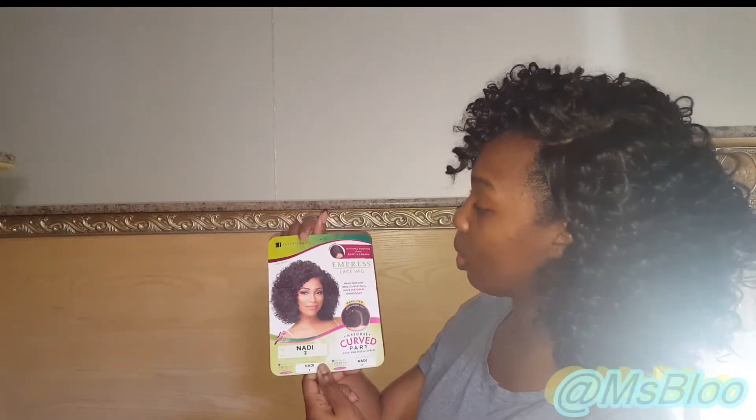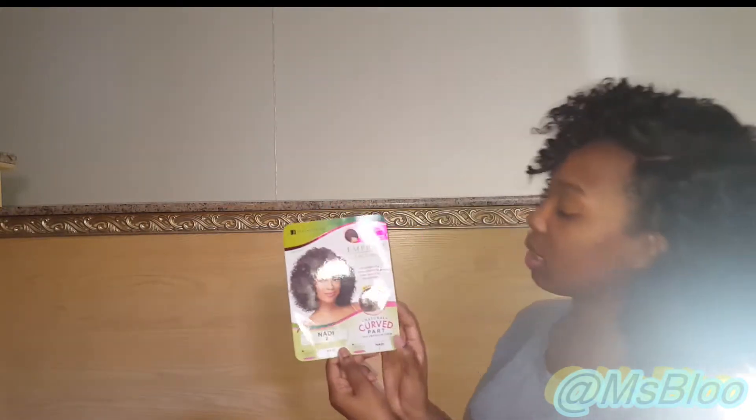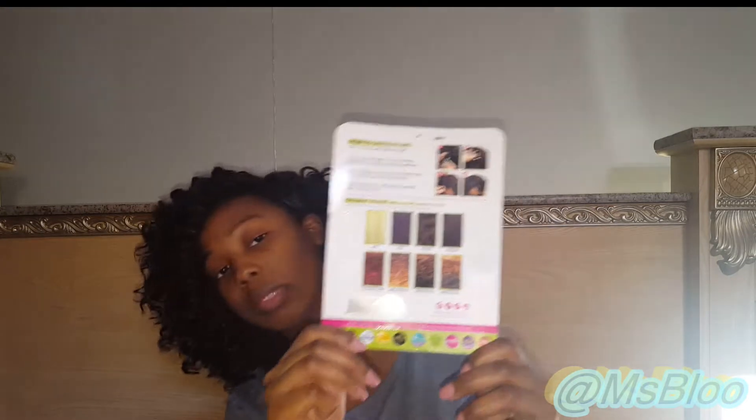So this is the card for it — Naughty — and I got it in a number two. It is a left side part, as you can see, a natural left side part; I didn't manipulate it that way. It's a deep curved part, as it says. There are other colors you can get it in — I'm hoping the camera is focusing — some bold colors like 615, SM2, 350/27, and then SM350 33/4.